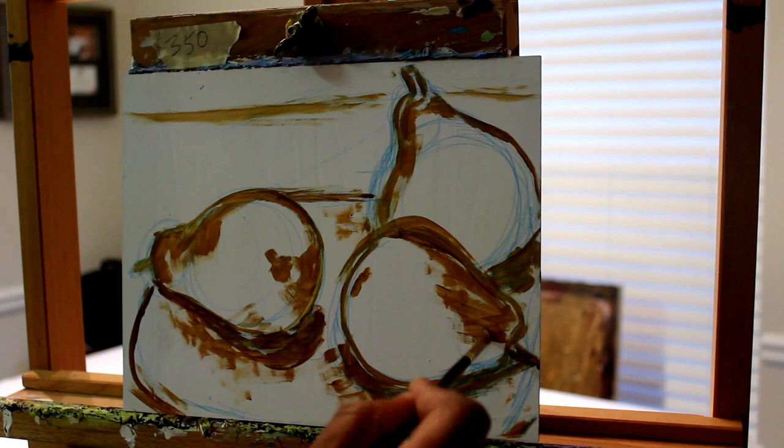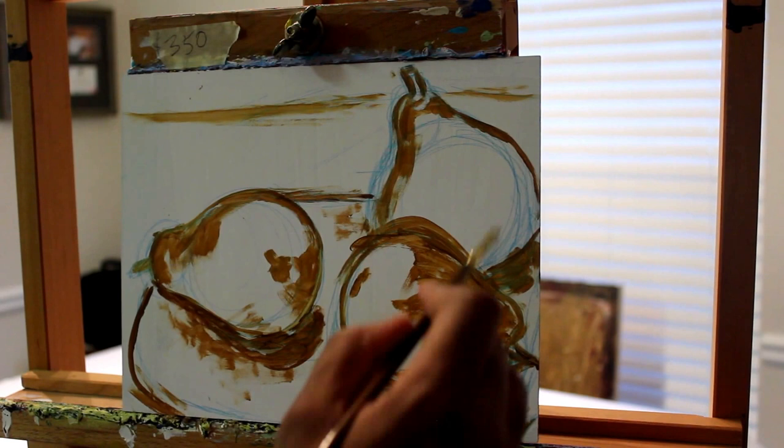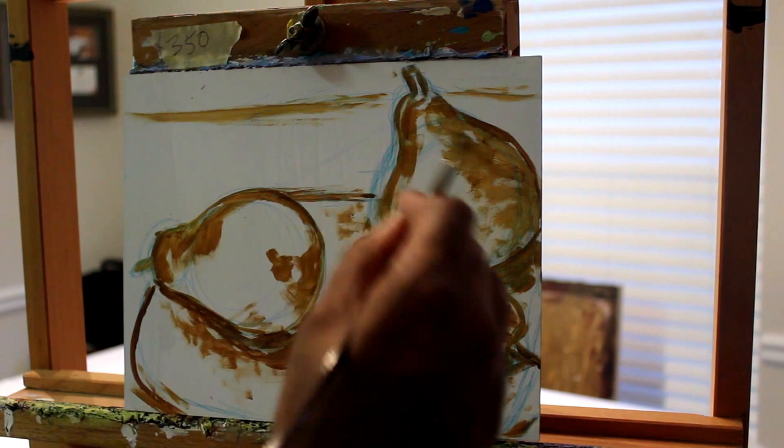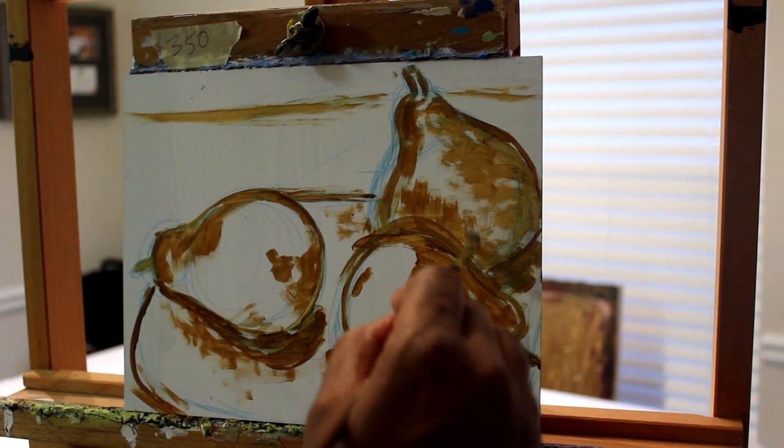Basically you're turning a two-dimensional shape into a three-dimensional form, and that's what I like about it — it's almost like you're bringing the object to life when you add those values. I'm just lightly brushing and painting. Some of my paint is running out but that's okay; I just want to get an idea of where my dark areas are going to go. And that's it — I hope you guys enjoyed the video, thanks!